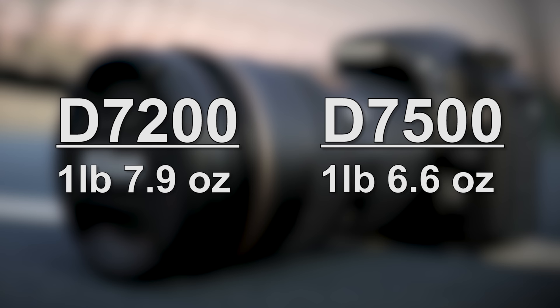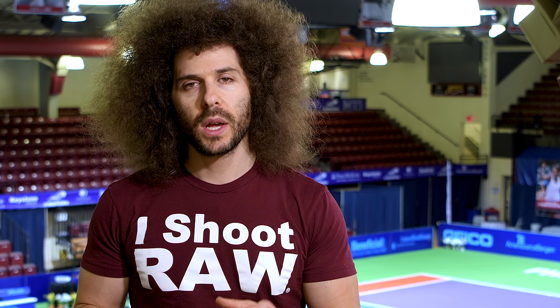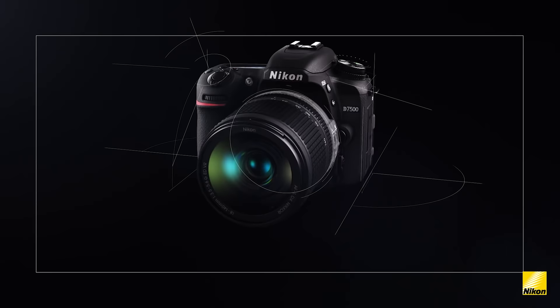The D7500 is 5% lighter than the D7200 because it uses carbon fiber. One of the things you'll also find with this camera is it is completely weather sealed, which is not something you find in some of the lower end cameras that manufacturers make, so that is a plus.